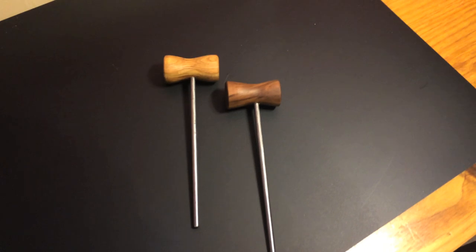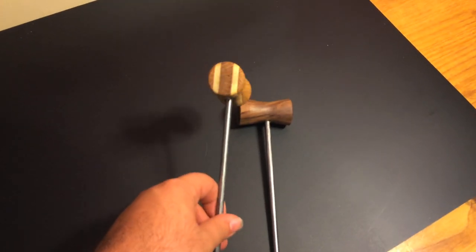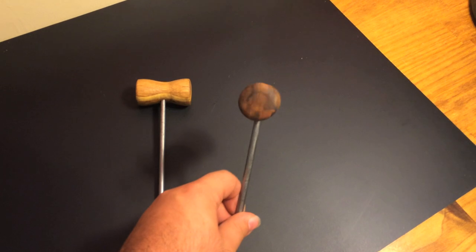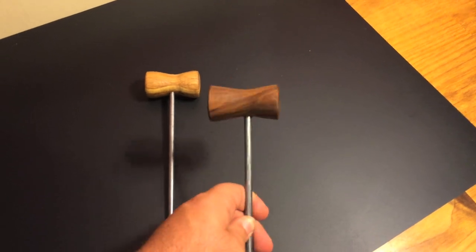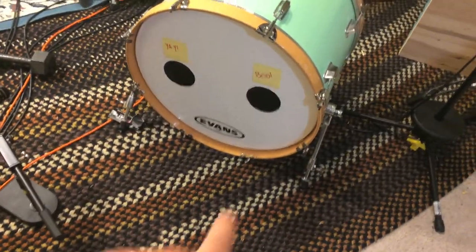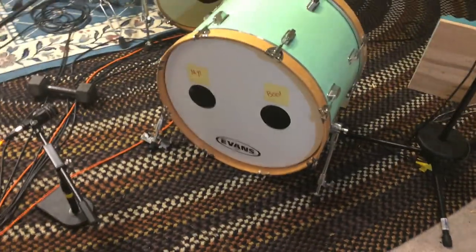On the topic of bass drums, I also made some bass drum beaters — if you want to support the channel, check the description below where you can buy them. That's it — hopefully this helped you make a clean bass drum porthole. Thanks for watching.